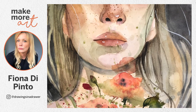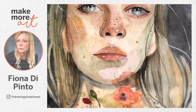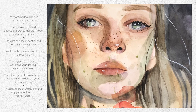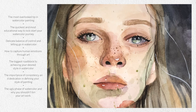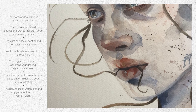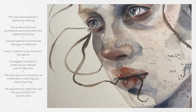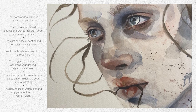Join us as we dive into the most overlooked tip in watercolor painting, the quickest and most educational way to kickstart your watercolor journey, the delicate balance of control and letting go in watercolor, how to capture human emotions through art, the biggest roadblock to achieving your desired style in watercolor, the importance of consistency and dedication in defining your style of painting, and the ugly face of watercolor and why you shouldn't pin your artwork.